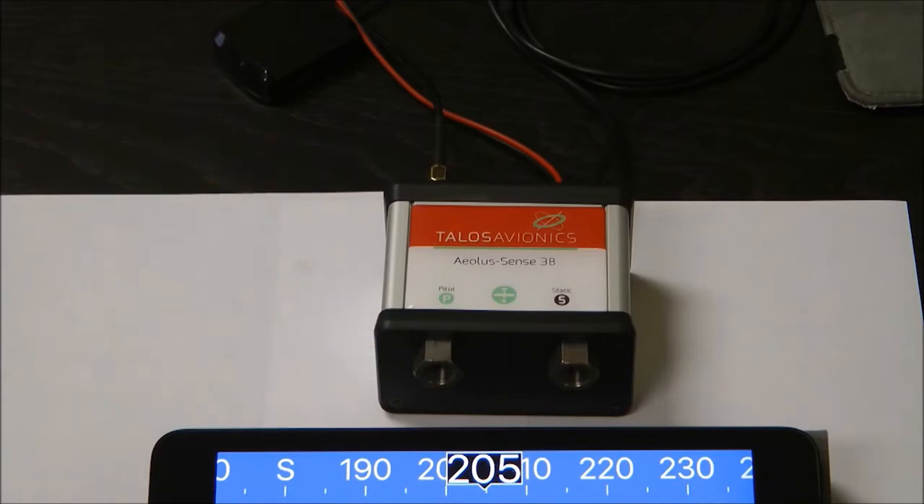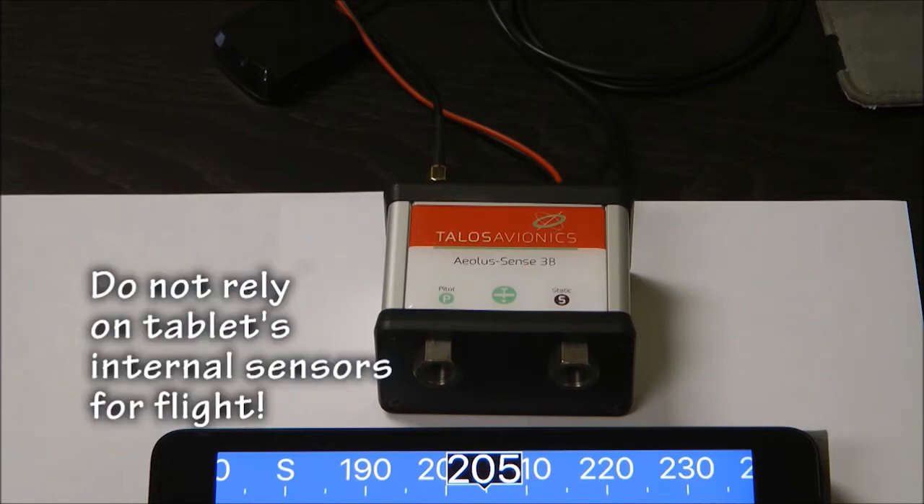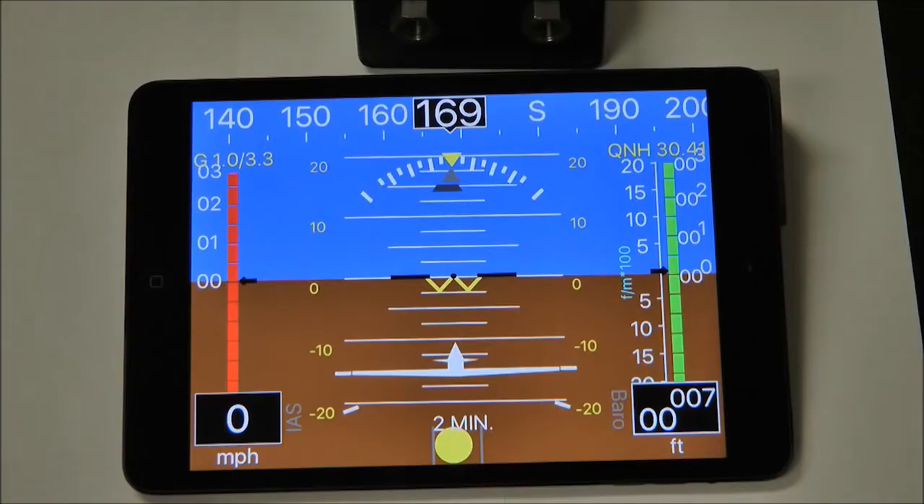Many tablets do have their own internal sensors, somewhat similar to those in the little box, but they do not have the ability to be accurately adjusted for calibration as is needed for aviation. This small box allows our screen to display these important details.